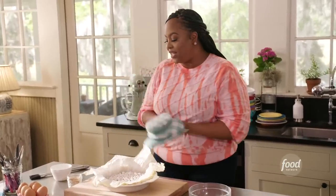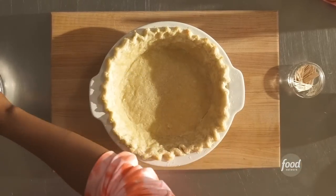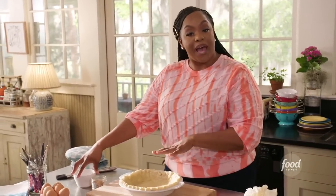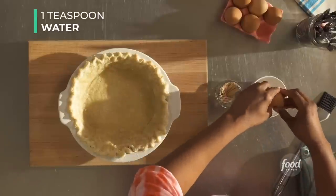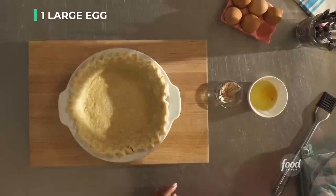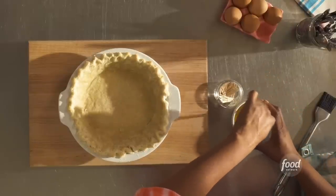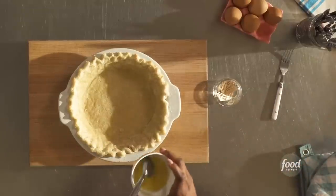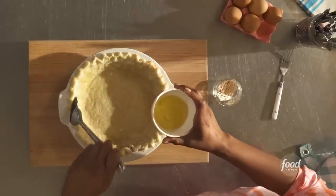It's been about 15 to 20 minutes. Let's remove our pie weights. Now we're going to brush our pie crust with an egg wash. The reason we're brushing it is to make it really pretty and shiny, and it also helps brown the pie crust. I have some water here in a small bowl. I'm going to add one egg and give it a whisk. Using a brush, I'm going to brush the edges.